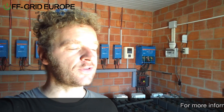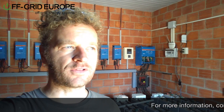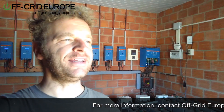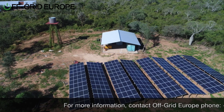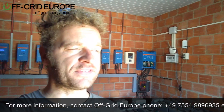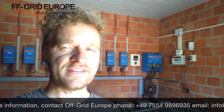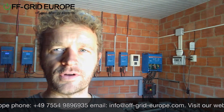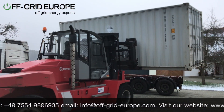Hello, this is Mark from Off Grid Europe, and I'd like to talk with you about upgrading your solar system. In this case, we have a client who has an existing solar system in place which has been used to power their facilities. The facilities have grown in size, there are more houses attached to this mini grid, which means they now need more solar power. So they bought a power container from us.